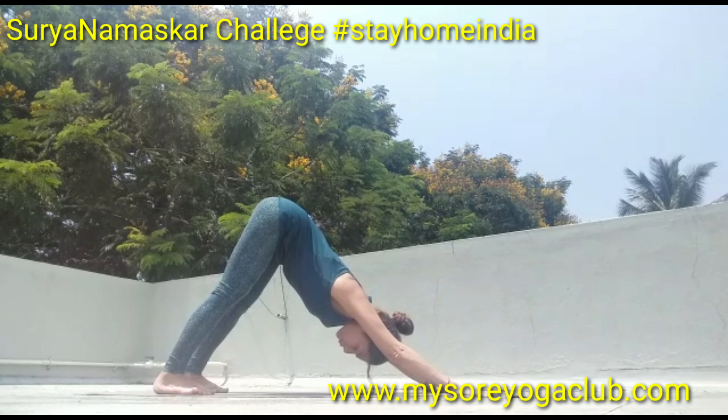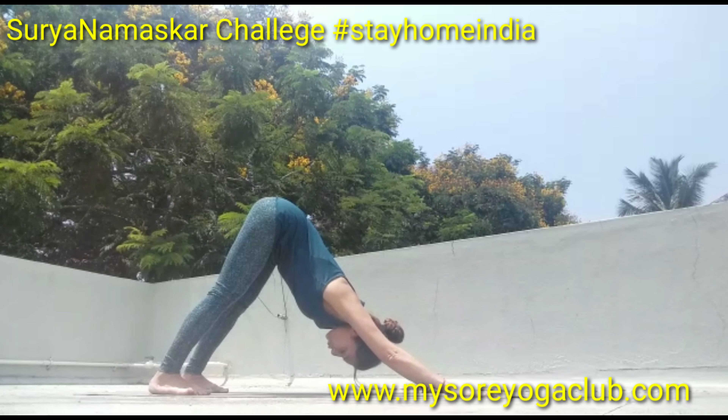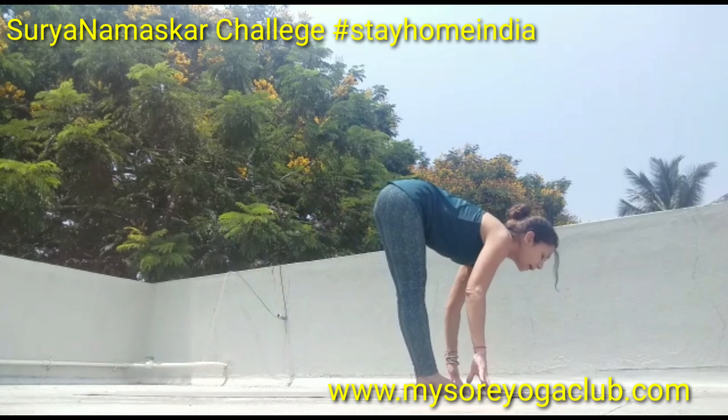Stay here in downward facing dog for five breaths — one, two, three, four, and five. Inhale, look forward, step with the right and the left, lift your head up, and exhale into Uttanasana.